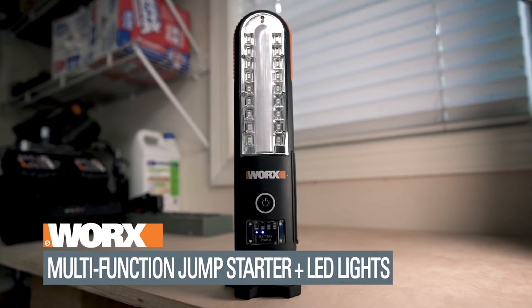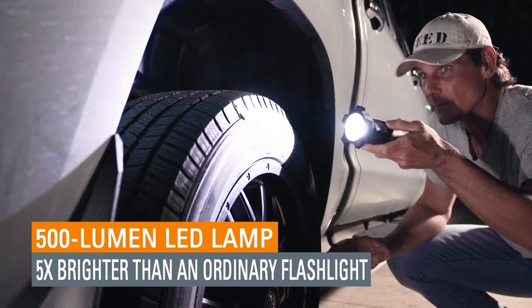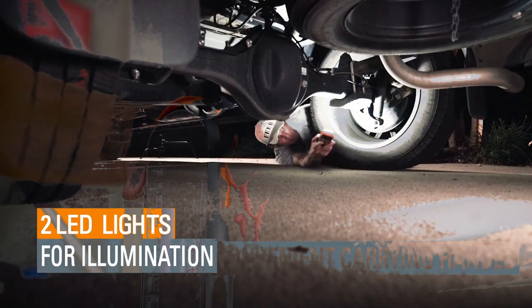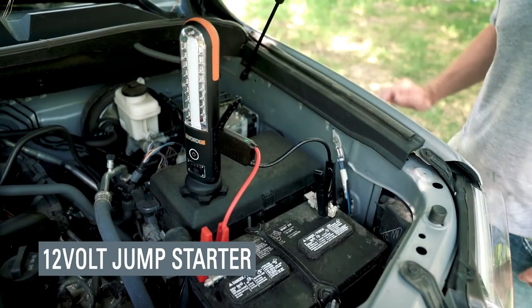Multifunctional WORX Car Jump Starter. Experience high performance versatility with the WORX Jump Starter. This German engineered device offers more than just jump-starting capabilities. It's a portable powerhouse with various functions.